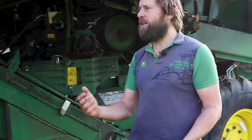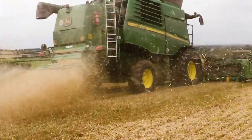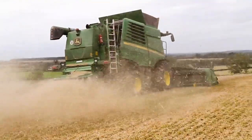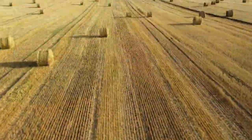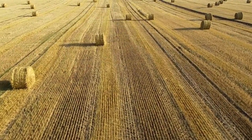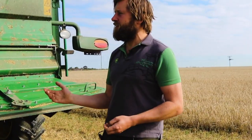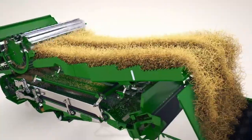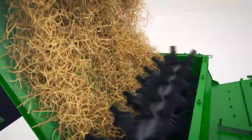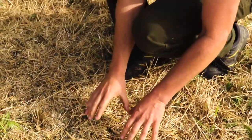The straw is also valuable, and I'll just show you at the back of the machine what we do with that. We've got a couple of options. We can either let it drop out the back of the machine in rows - and we'll have another machine called a baler which collects up all that straw, which can go for animal bedding or sometimes to the power station to create energy. But we have a chopper on the back of this combine, and we can choose to use that or not. The reason we like to chop the straw is because it's a good way to start the straw breaking down and going back into the soil - it helps our soils be healthier.